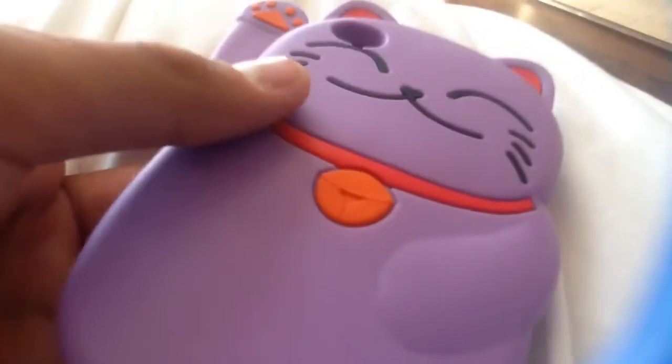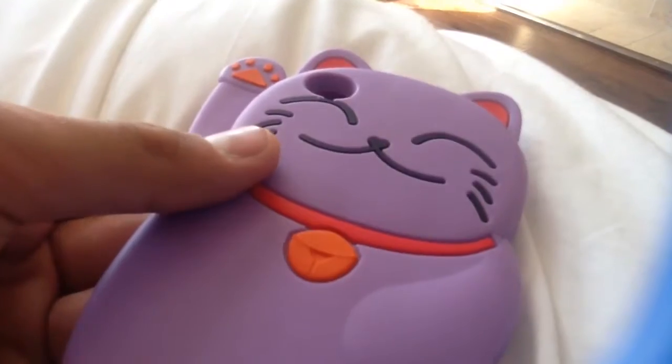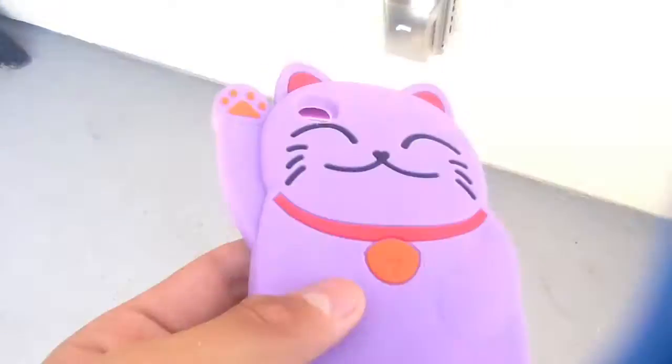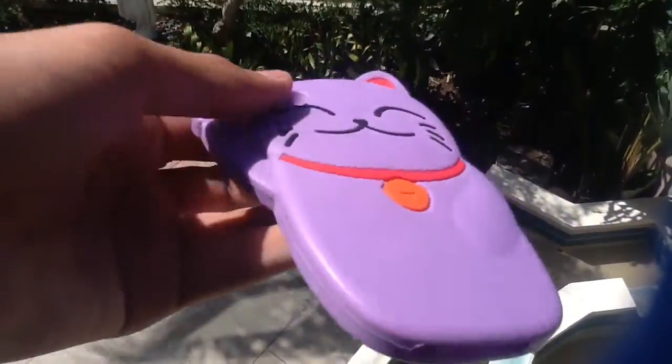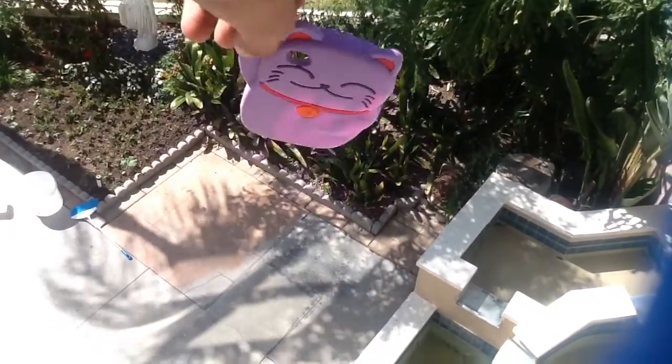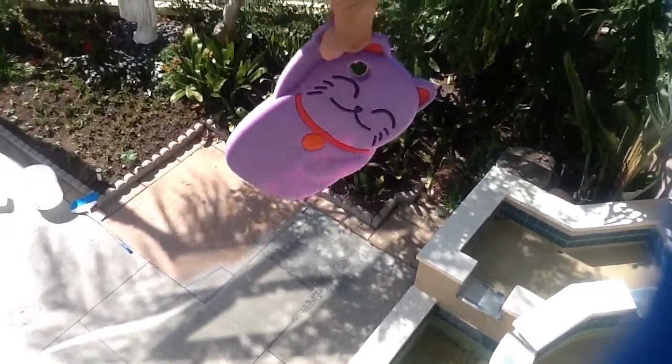Let's see how this ends up. We're at the same location as we did with the Android case. We're going to do a side drop first, and then we're going to do a front drop. Side drop in three, two, one.